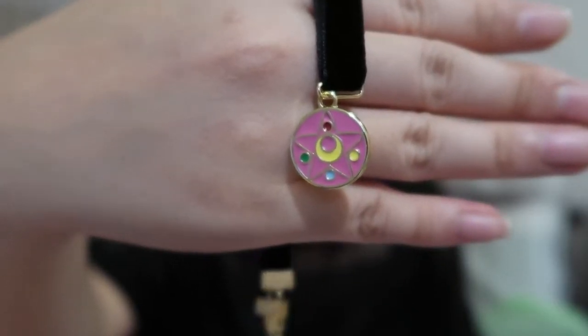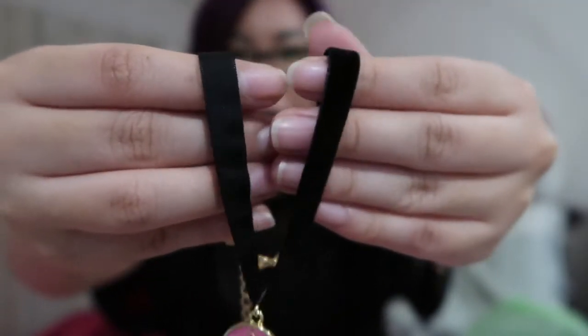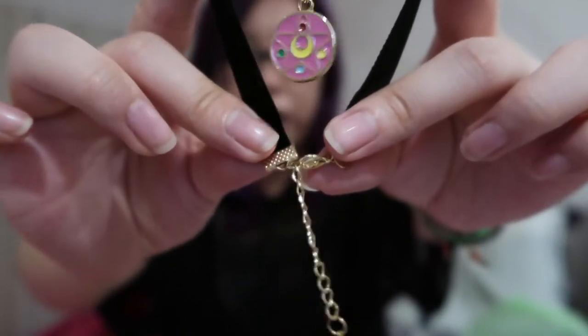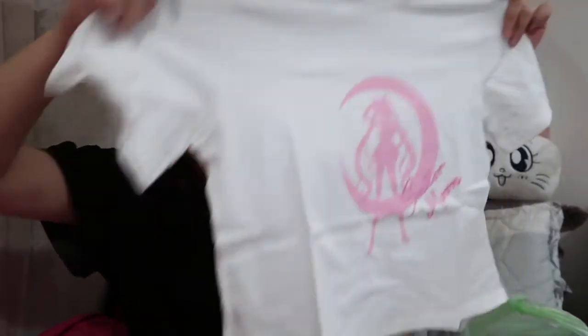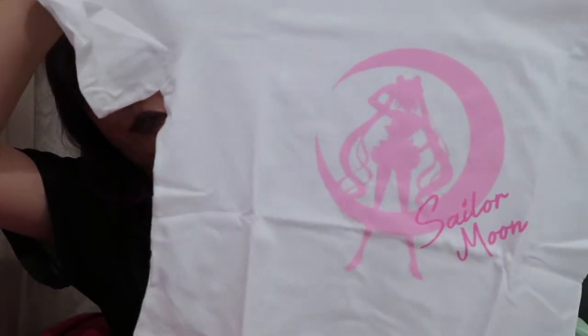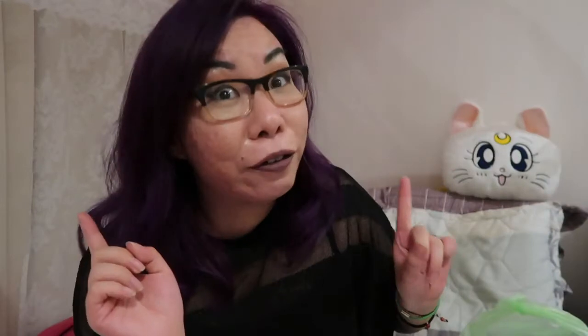One of the free gifts being this choker — just a simple charm on a choker made out of a black felty fabric, with a gold chain. It is adjustable, as you can see there are multiple links. Another free gift I got with my shoe order is this plain white t-shirt with the Sailor Moon logo on it. Oh, it's a crop top! I didn't know it was going to be a crop top! It's just a plain white crop top with the Sailor Moon silhouette in pink. Super cute! I gotta try this on real quick, so hold on a second — close your eyes.